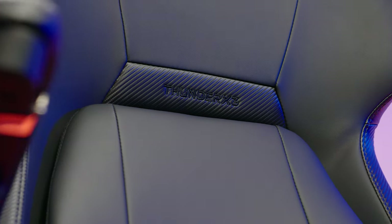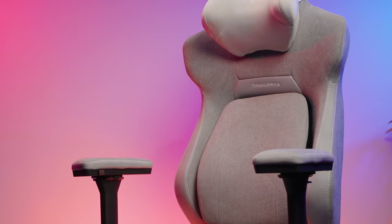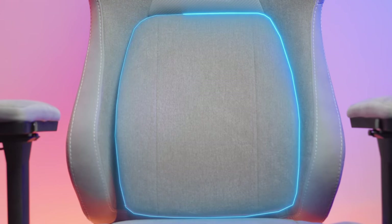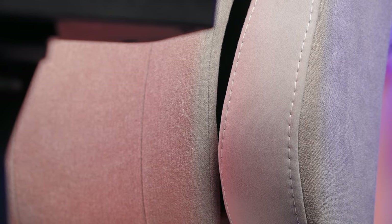In this video I'm going to show you all the different features and demo all the different adjustment options that do require a little bit of figuring out. When you first see the ThunderX3 Core, your eye isn't really drawn by the stylish design, soft fabric, and relaxed shape, but instead this thing on the backrest. It might look a little bit odd — it just sort of juts out of the backrest and wobbles about on what I assume is some sort of spring. I'm pretty sure this is what makes it so comfortable — I'm going to nickname it the active lumbar support.